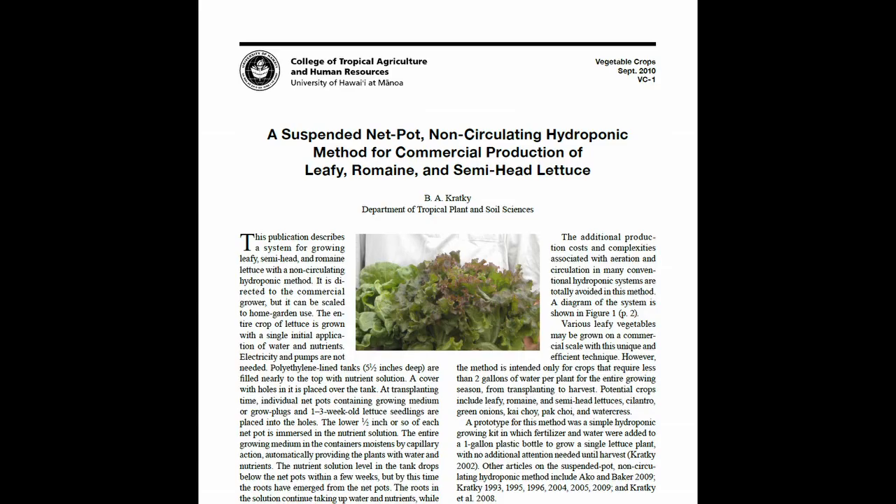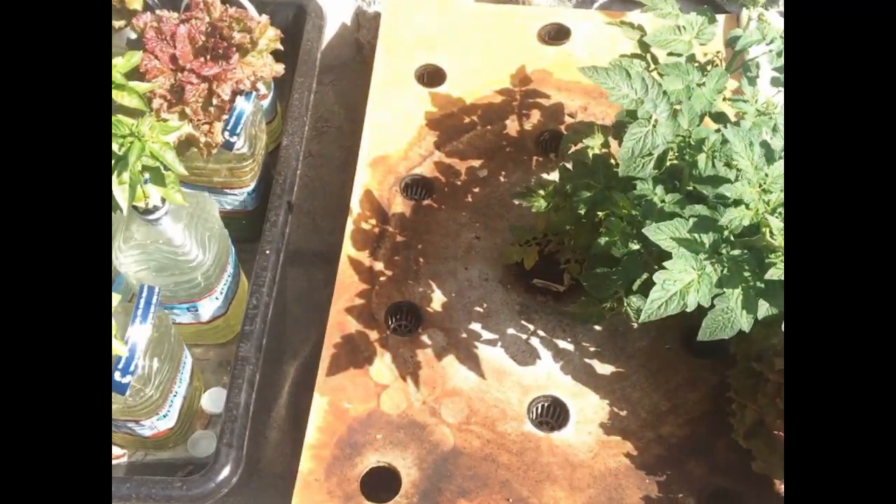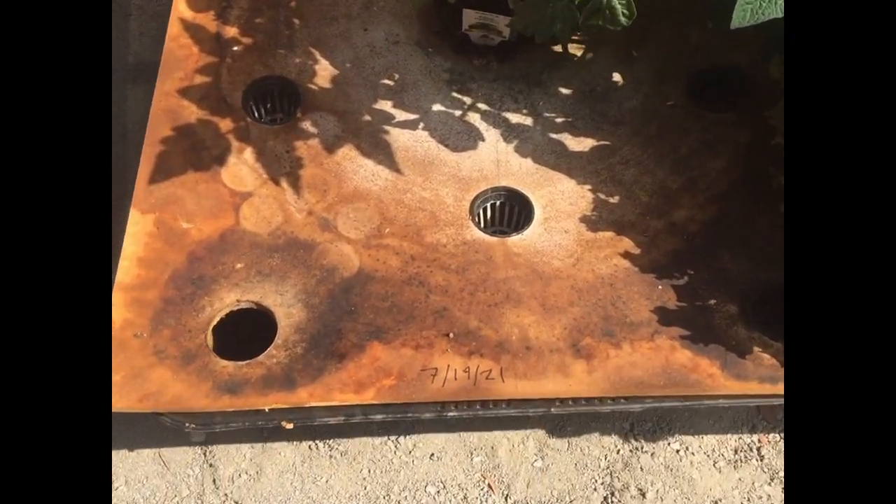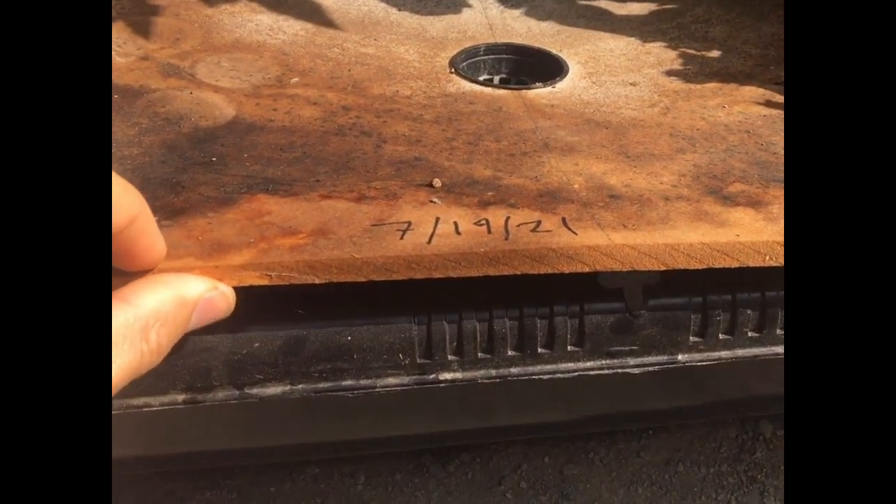I communicated with Dr. Kratky and I said, 'Dr. Kratky, can we add water to the tub?' and he said yes, you can, as long as the water level in the tub doesn't increase by more than an inch. You can see the level down there is pretty low now, so probably I'm due to refill it.